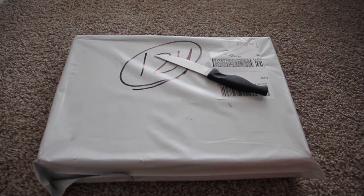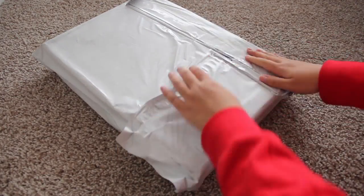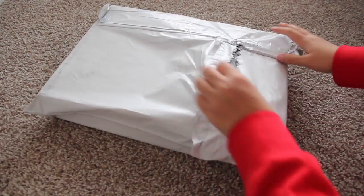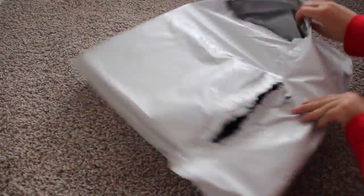Hey everybody, this is an unboxing of some new mud flaps I just got. I'm really excited — I got these for Christmas and I've been waiting to put them on. I just haven't had the time yet, as you can see I'm kind of struggling with opening this.